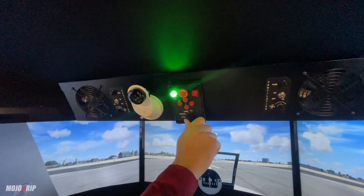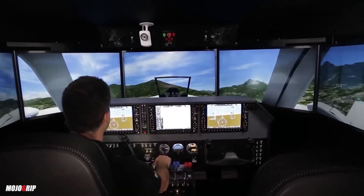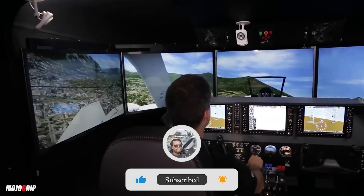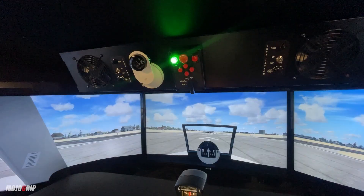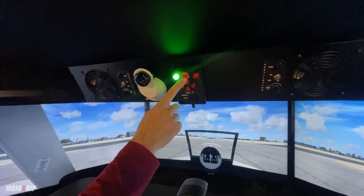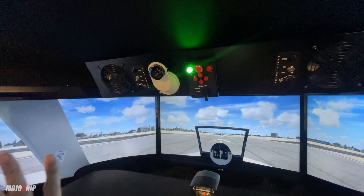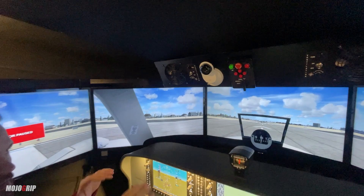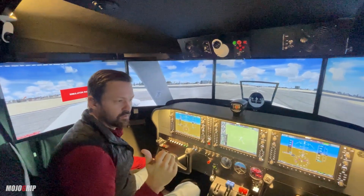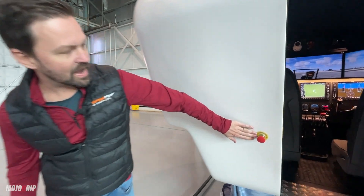This is the motion control box. We can turn the motion on — a green light indicates the motion is active. We have a level function to make sure we're level, and then when we switch it to fly, we're taking input from the simulator. At any point in time, you can push this button as an emergency stop — I just pushed it and the motion immediately stopped.